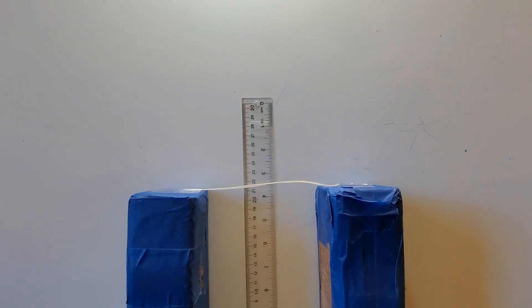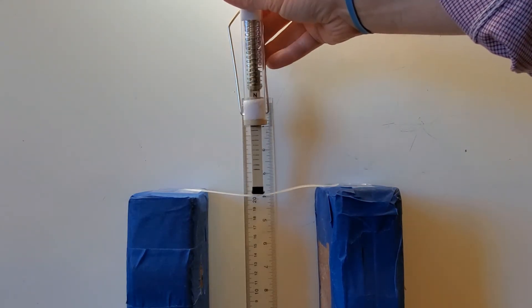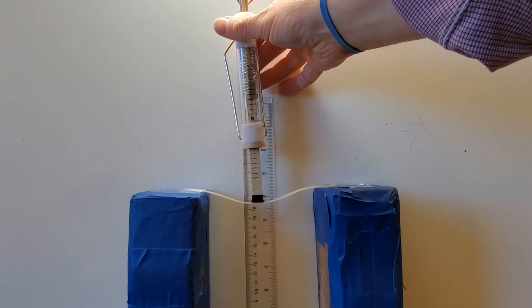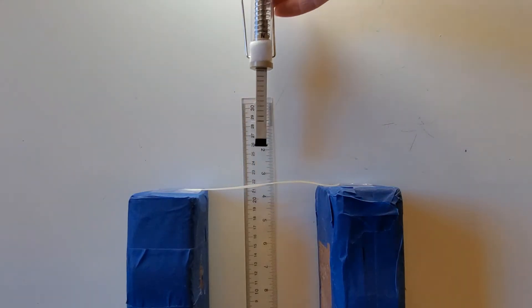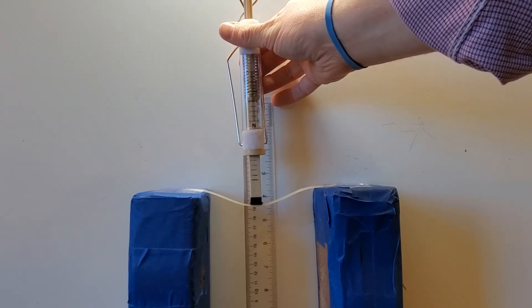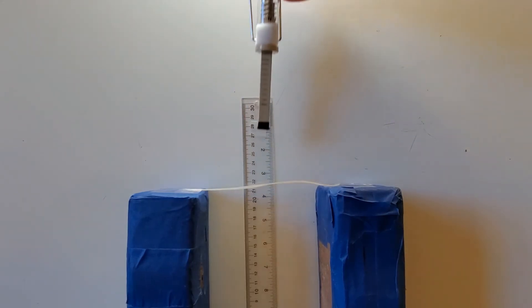Now I'm going to apply four newtons of force. At four newtons, I'm at about 19 and a half, so about two centimeters of deformation. I'm going to apply five newtons of force, and I'm at almost 19 centimeters, so over two centimeters of deformation.